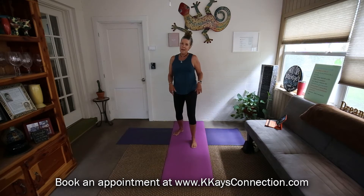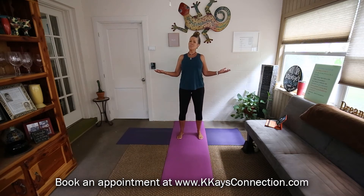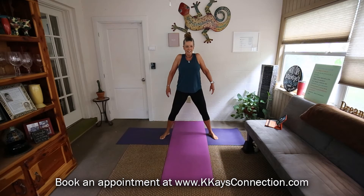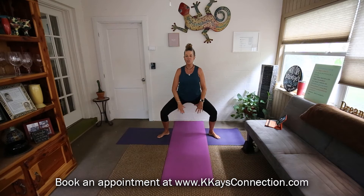Grab your yoga mat, grab some water, maybe a towel, and great attitude. Let's get on with some yoga, Tai Chi, and Pilates today. You can use just one or two mats — you can even use towels, you don't necessarily need yoga mats. Soften the knees, let's roll those shoulder blades down and back, just moving the body in a gentle way but a strong way. You can be gentle and strong together.